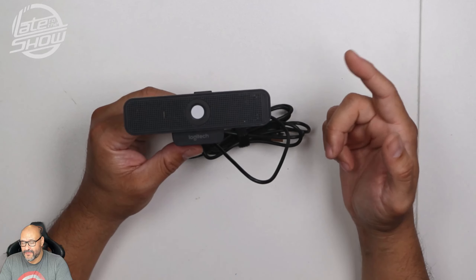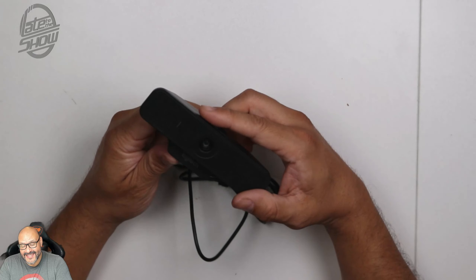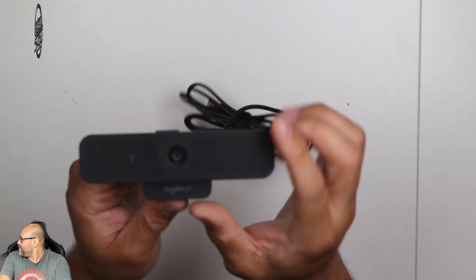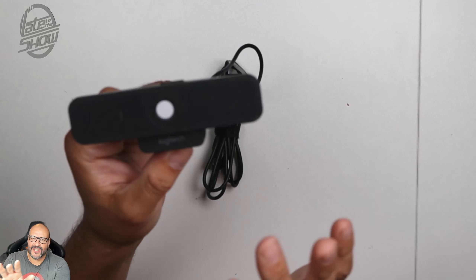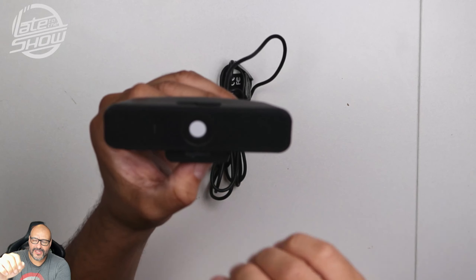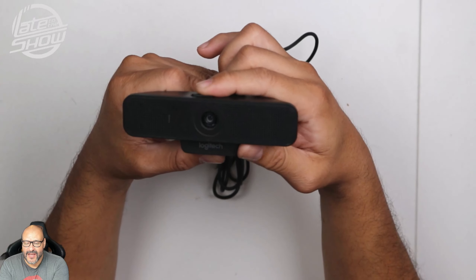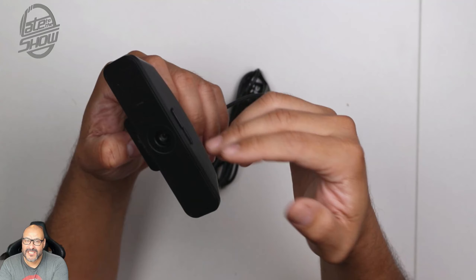We're going to see it and you can judge whether it works for you — if the audio is enough, if the video is enough. Let's go ahead and start. First of all, the instructions are very simple in the box. It's nothing fancy, it's plug and play. You can download their application too — they have an updates application and you can upgrade the firmware from there. The good thing about this camera is that it has this little lens block, or privacy shutter.